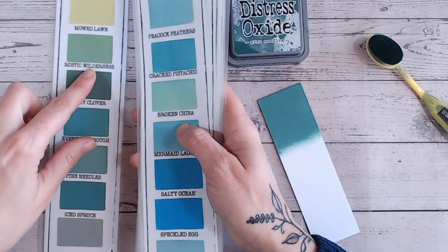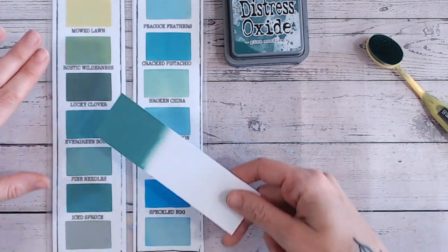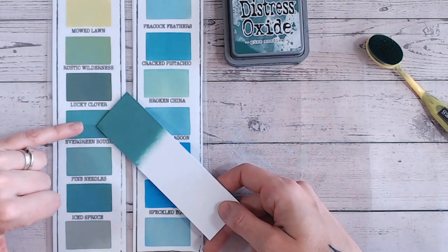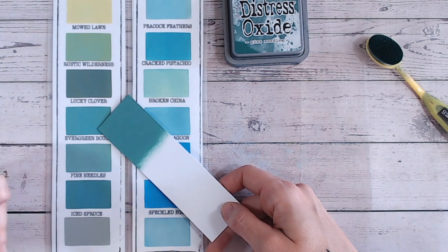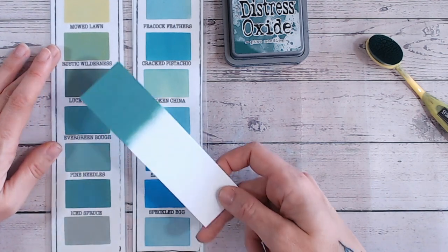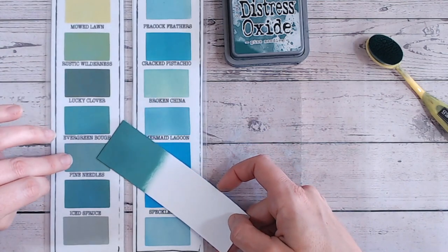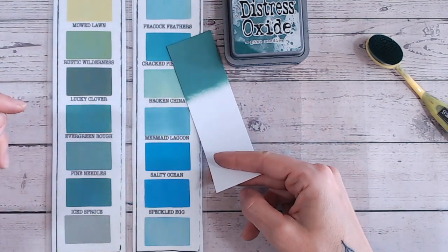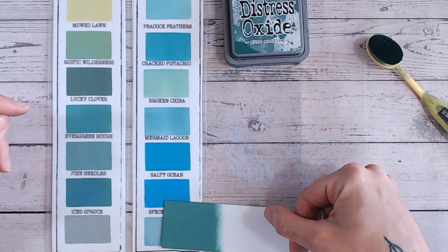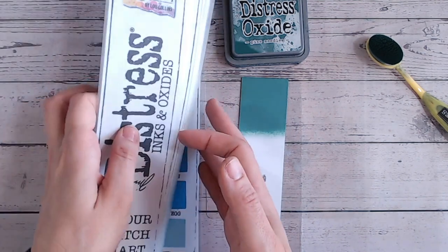Let's take a look at these greens — and the blues as well, because pine needles is a teal. There are a few colors in the range that are similar. Lucky clover is quite similar, so you could substitute it in these combinations. Rustic wilderness is much more green with a yellow base rather than blue. Evergreen bough is definitely paler. Ice spruce is nowhere near. And peacock feathers has more blue in it. So pine needles and lucky clover are really quite similar.